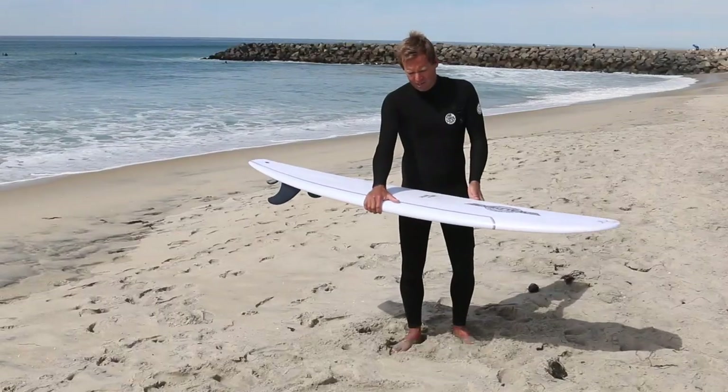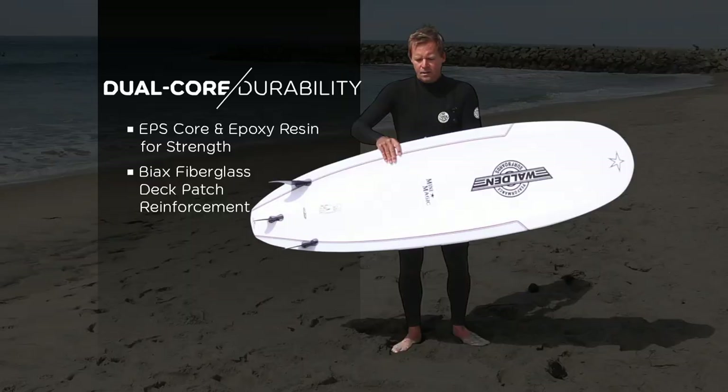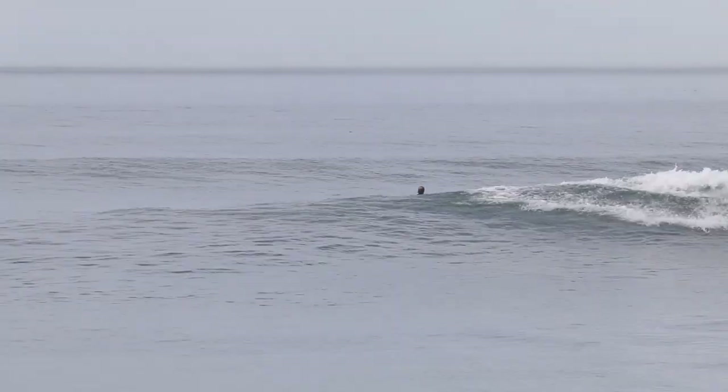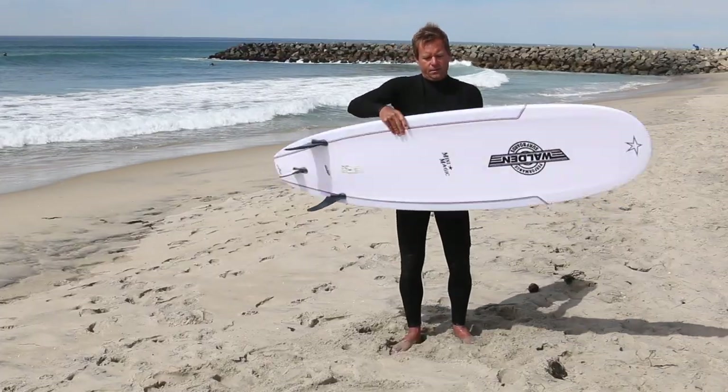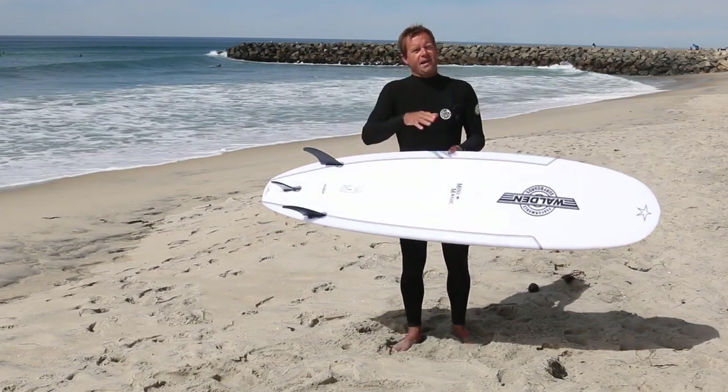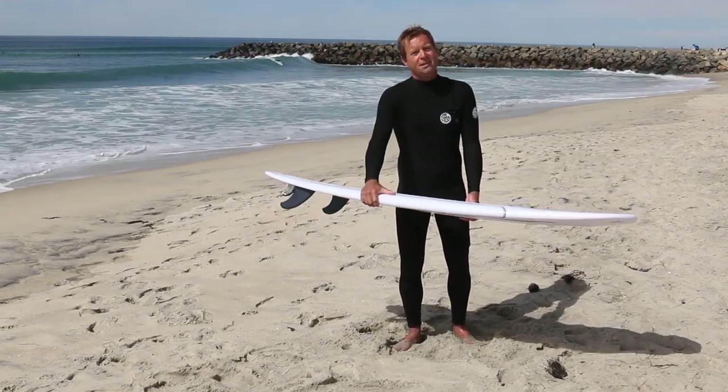The durability of the EPS construction is great. It's super light and the board weighs nothing, and there's not a dent on it — it's been ridden a bunch. It's perfect. The flex pattern, you really feel it and you really feel the Popflex Stringer — you feel that rubber band flex and it just bursts speed.